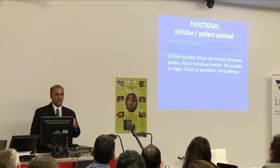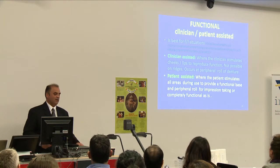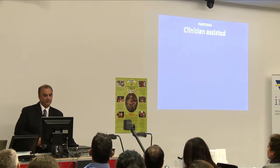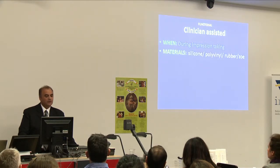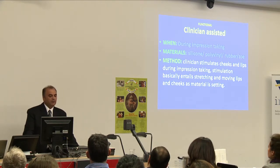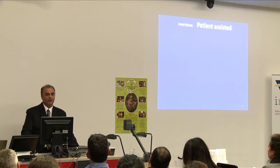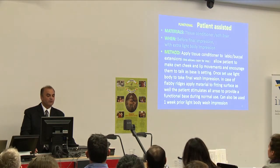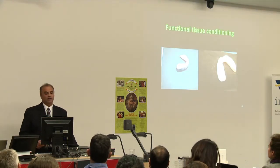The clinician-assisted method is where the clinician stimulates cheeks and lips to produce function — this isn't possible in the ridges but occurs as a peripheral roll of dentures. The patient-assisted method is when the patient either wears the denture for a week or for 15-20 minutes chair side while the material is setting to get the extension. We use silicone, polyvinyl rubber, or ZOE (zinc eugenol). Stimulation entails stretching and moving lips and cheeks as material is setting. The functional impression uses tissue conditioner and soft liners before final impression with extra light body impression material, applied for a week prior or 15-20 minutes before the final impression.